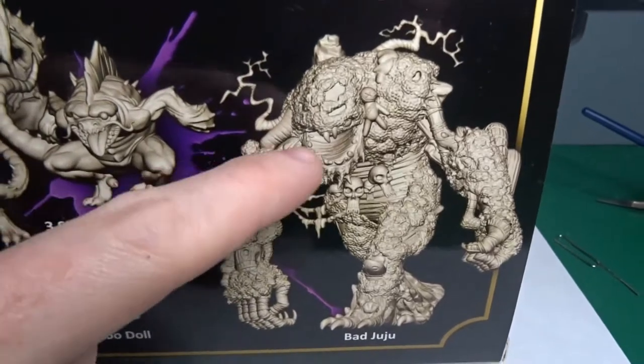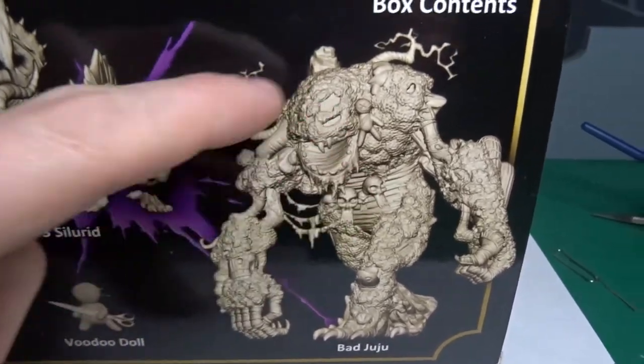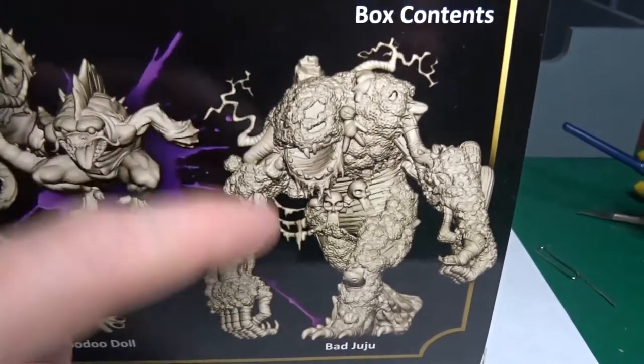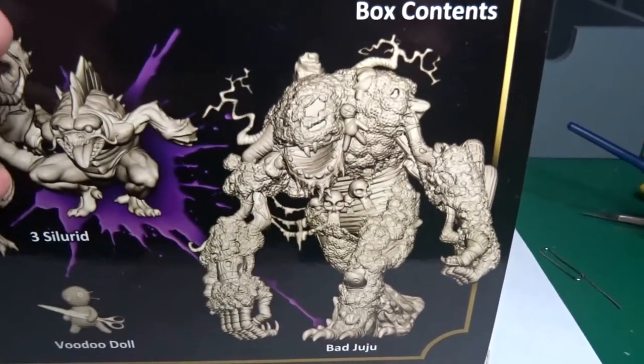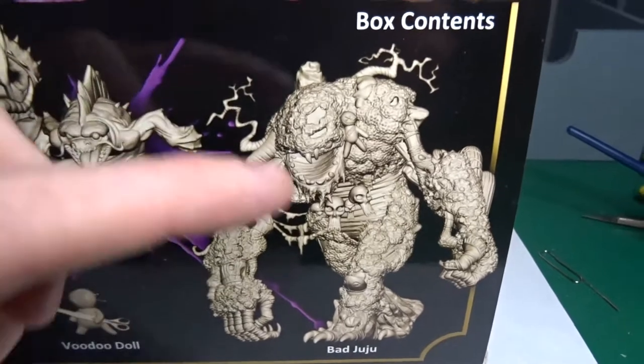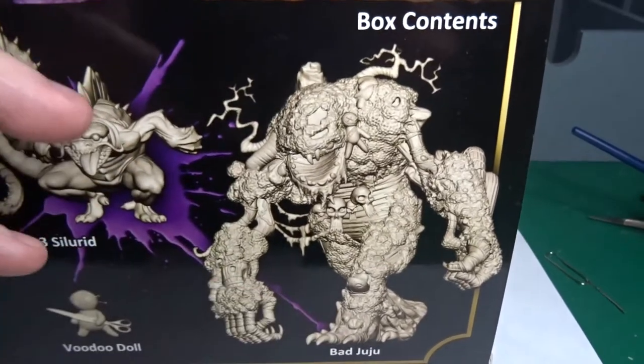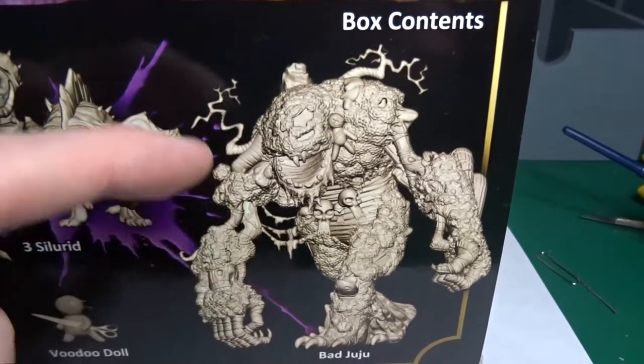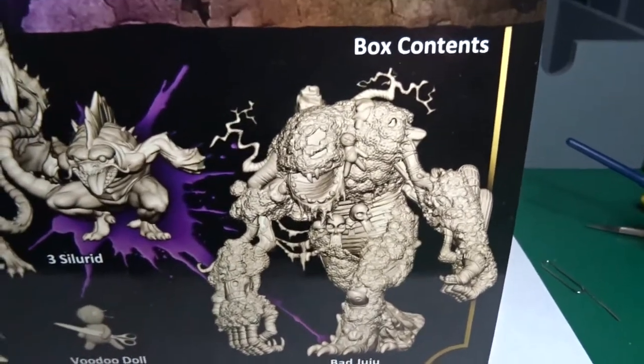He's quite a big miniature I think, so he'll be interesting to paint. That'll be quite a challenge to be honest, because he's mostly moss and wood by the looks of it. So to try and paint that up and get some nice detail in there without making it look too muddy and just a mess of green and brown — it's going to be a bit of a challenge, but I do like a challenge so that's cool.